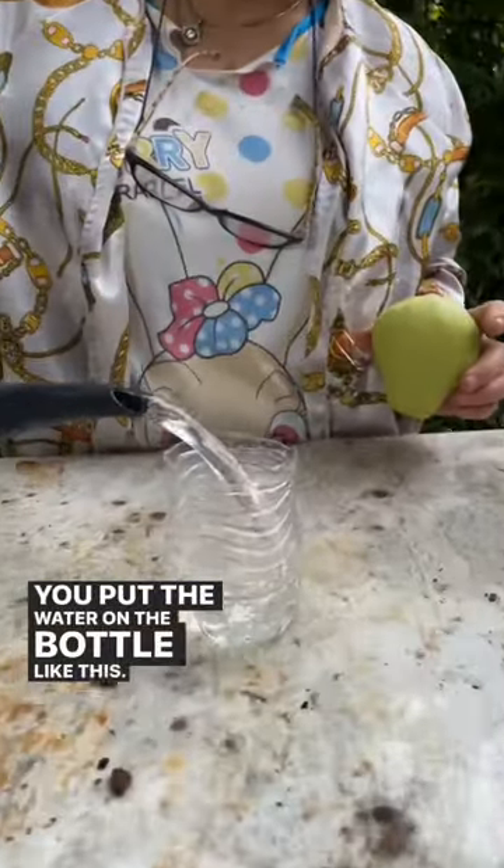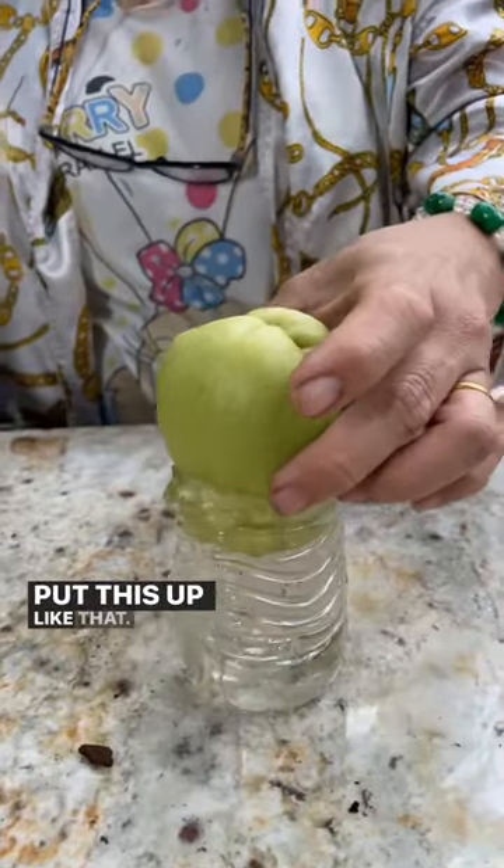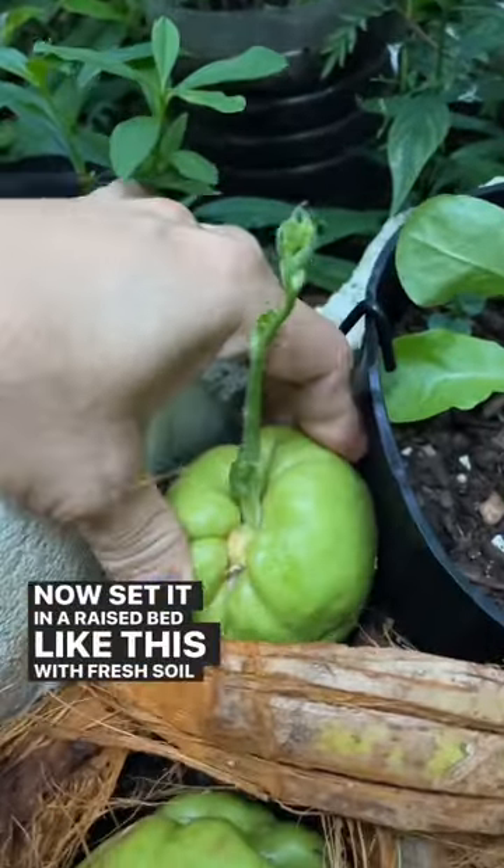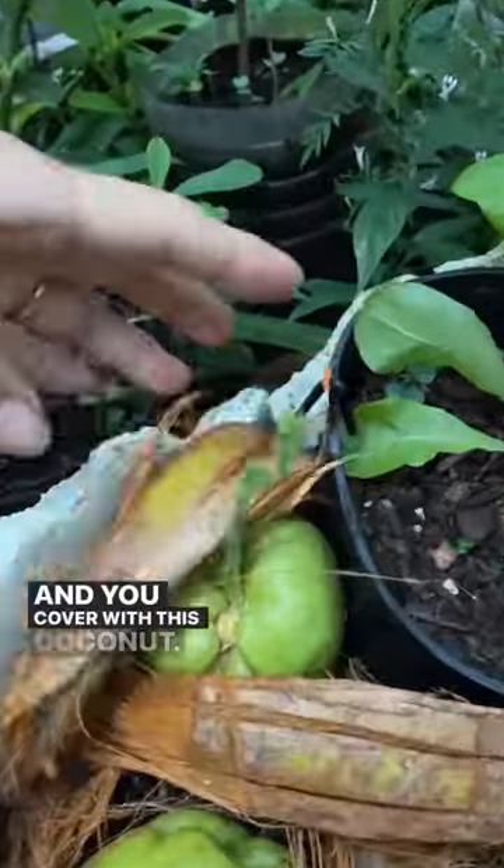You put the water in the bottle like this, then put the chayote up like that. One month later, it looks like this. Now set it in a raised bed like this with fresh soil underneath, and you cover it with coconut.